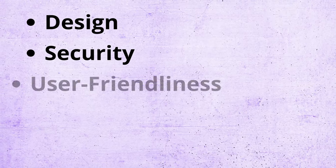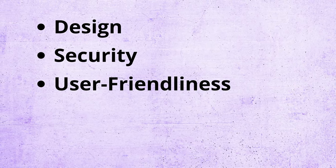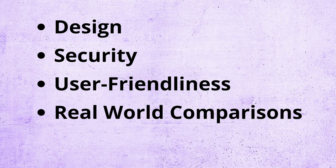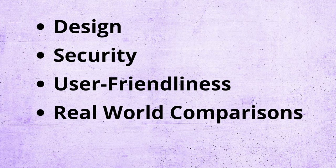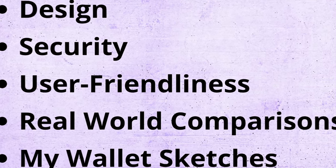The perfect cold wallet doesn't exist, but if it did, what would it look like? Would it be affordable, and could someone who is new to crypto pick it up and use it with ease? In this video I'm going to share all the details of what my perfect cold wallet would look like, from its design to its security and user friendliness, and then later I'll stack it up against some current wallets on the market. And if you're lucky, I'll share some of my sketches of my perfect cold wallet later in the video as well.